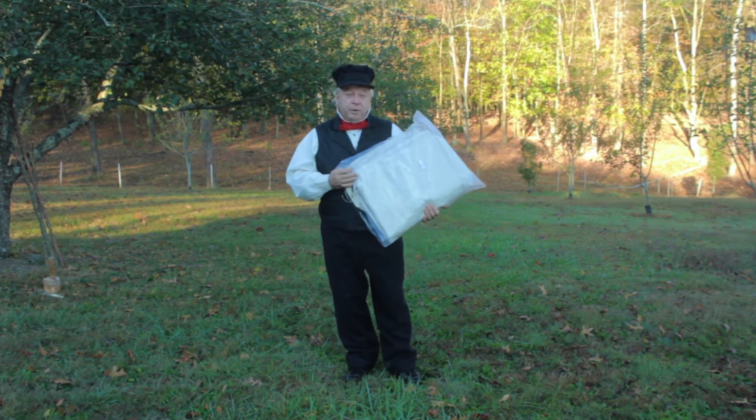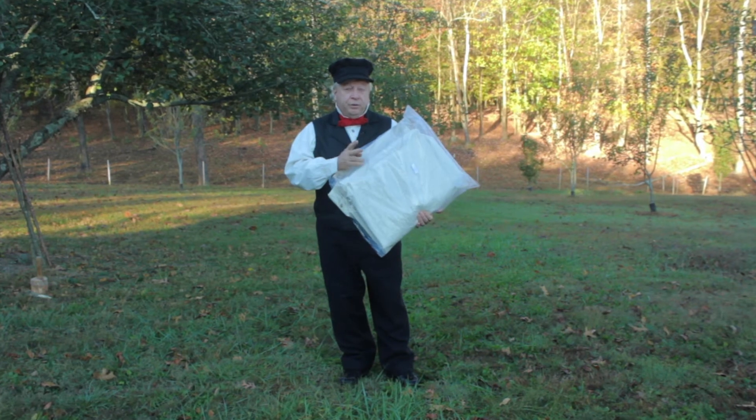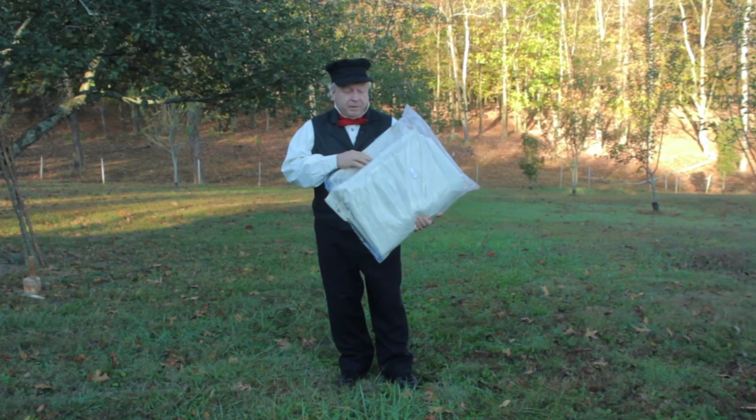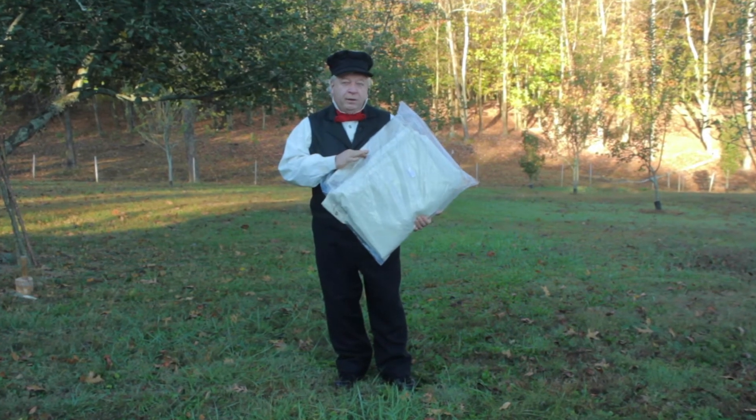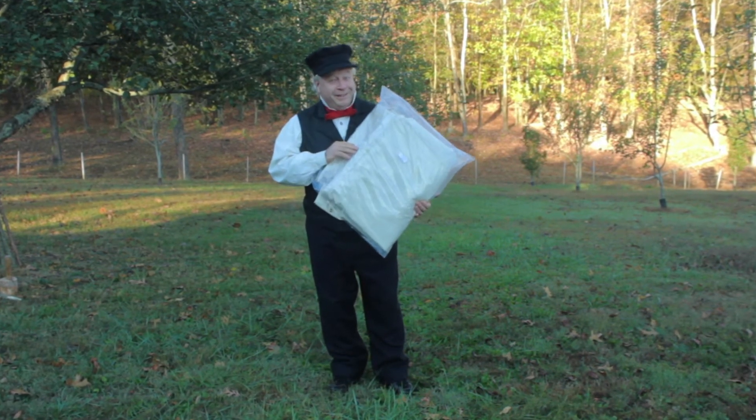Now, if you've bought your dog tent from the Blockade Runner, it's going to come packaged like this. Actually, this is two dog tents already buttoned together. Now, if you like a nice clean white tent, don't take it out of the bag because this is the last time it will ever look like this.